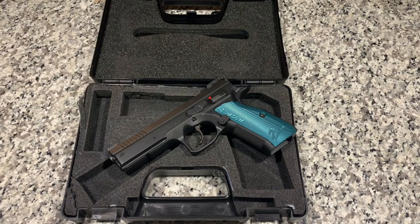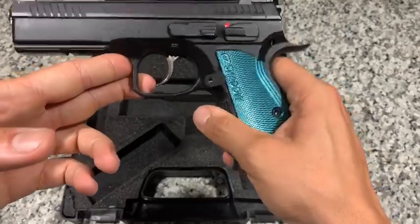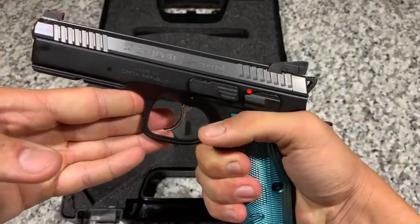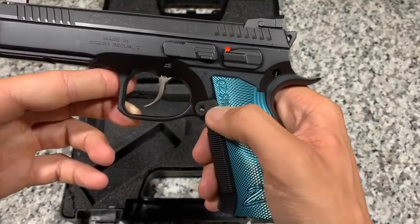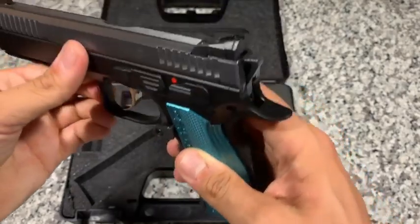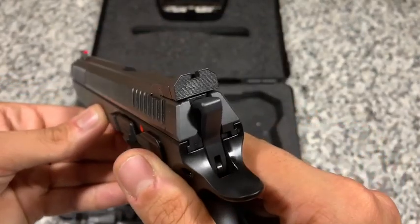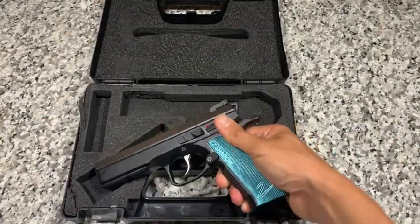It does have some similarities to the SP01, but unlike the original Shadow — the Shadow 1 — it is designed from the ground up. Some of the features include a really deep undercut on the beaver tail and trigger guard, which really allows you to get a very high purchase on the gun and gets you closer to that bore axis. There is also an extended magazine release adjustable to three different positions; I just left it in the position it came out of the box. It also has an adjustable rear sight and a fiber optic front post, both serrated, which really helps with any type of glare from light.